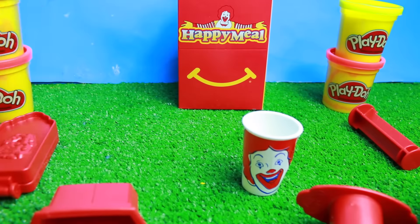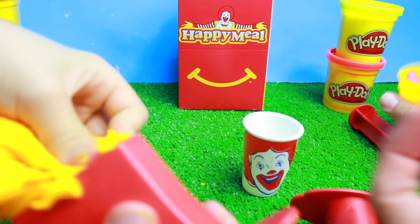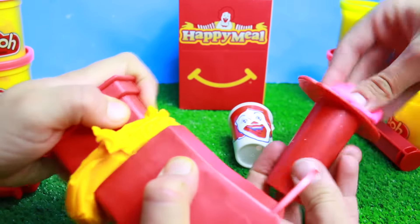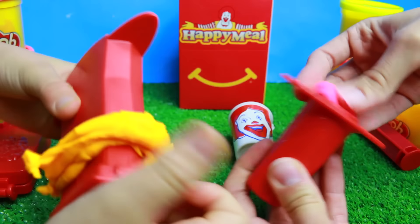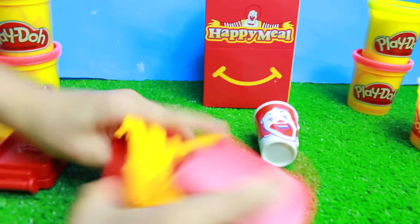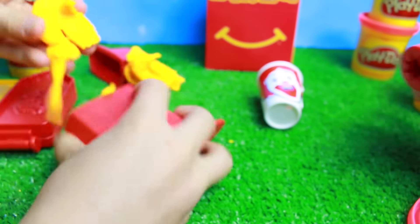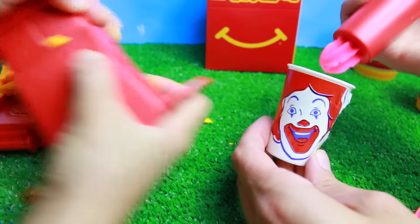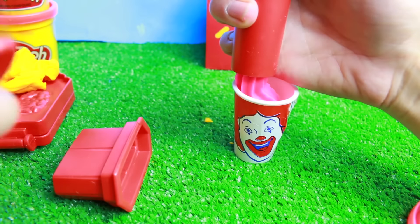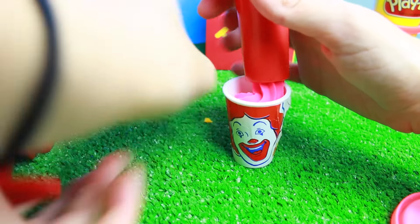I'm going to use some of this red. I don't think McDonald's even makes a red shake or pink. Yeah, this is a hot pink color. So I'll press it in. I guess I could pretend it's a McFlurry if I used white Play-Doh, but why don't we just pretend it's like a cherry McFlurry. And I guess you can kind of twirl it around like you're really making a McFlurry. That looks good. I just need to add a little bit more Play-Doh to make it perfect.